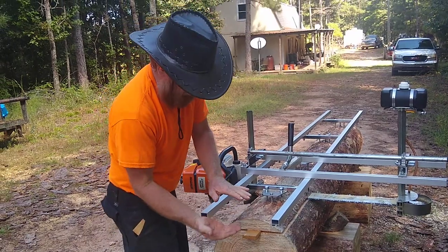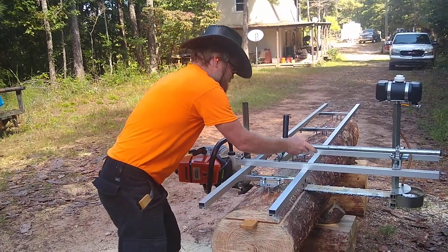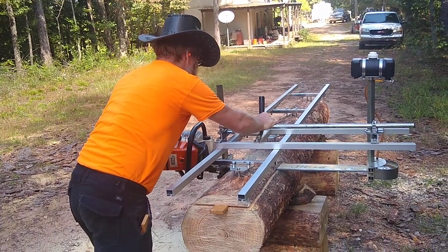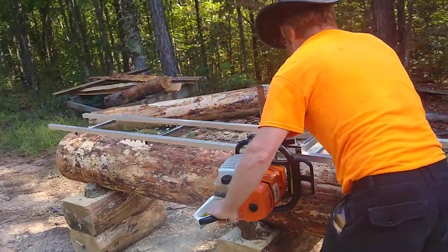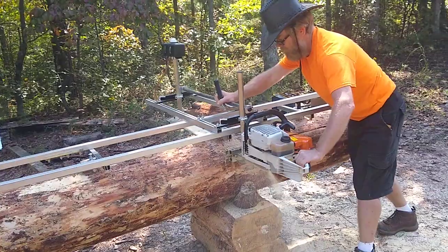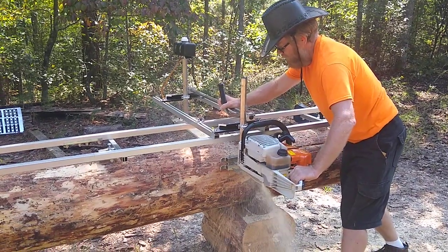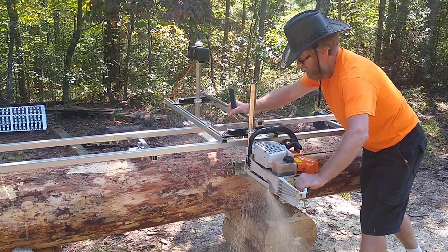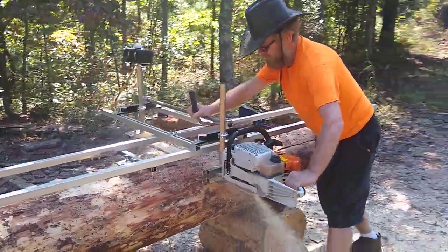I don't pound the wedges in there because you want this thing to stay flat. The kerf is only three-eighths or a quarter inch, so you don't want this to be spread apart.